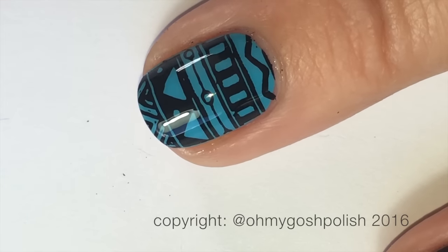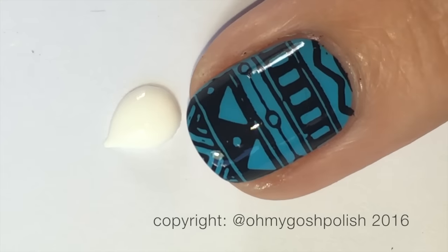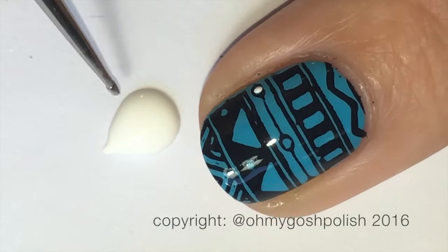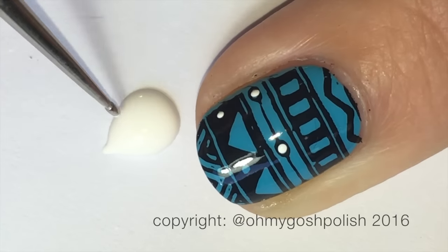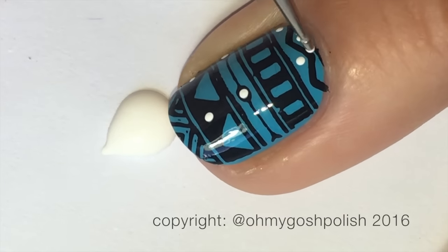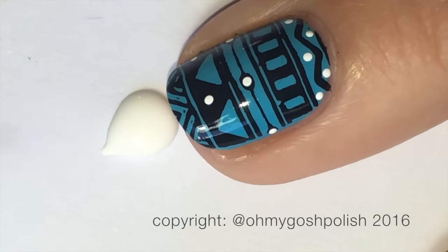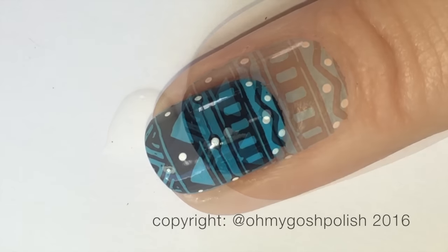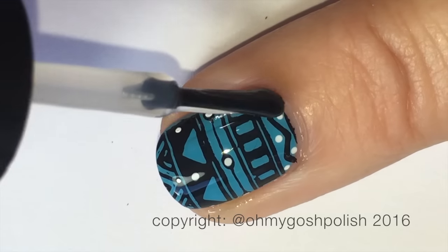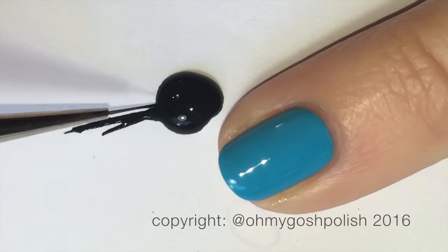Even though the tribal stamping could just stand on its own, I decided to add a little bit of white acrylic craft paint — just some dots and extra random dots to the design. I thought it made it look a little nicer. Once the white dots were dry, I added another coat of Seche Vite, so this has two coats of Seche Vite on it.